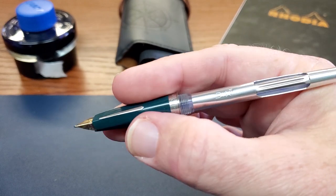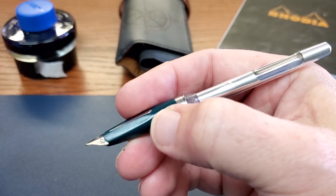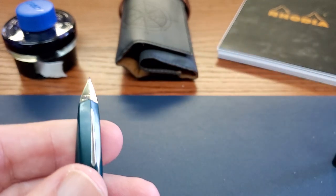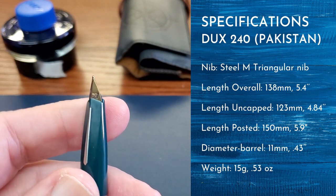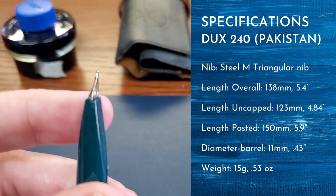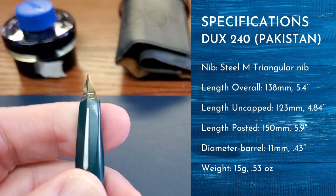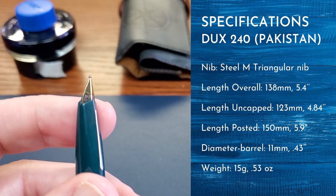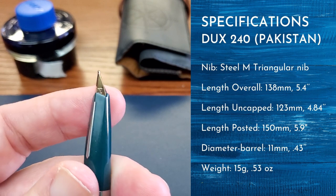Depending on your grip, you may not even notice the less traditional shape of that section. The nib was a surprise to me — not because of the shape, but because of the way it writes. The Dux name is stamped into the nib, which you can see is folded steel rather than curved. That's an interesting manufacturing choice — maybe ease of manufacture is the primary motivation, but if any engineer or well-informed viewer knows, please share in the comments.